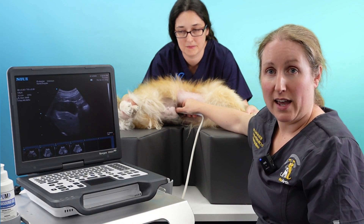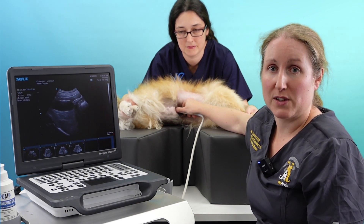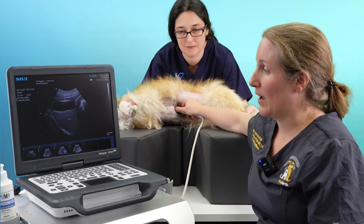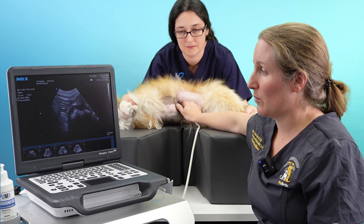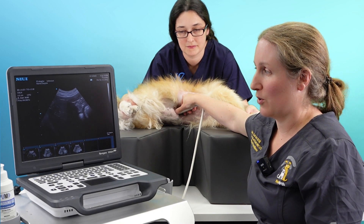When scanning any organ, we want to make sure we've covered and viewed all aspects of it, so we're going to need to do some fanning. We'll fan up so we're off the organ, and then fan down so we're off the organ the other way.